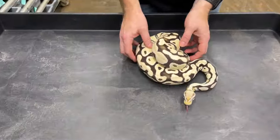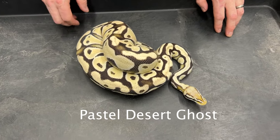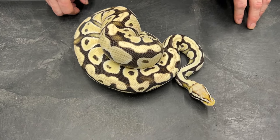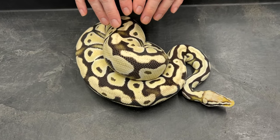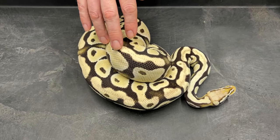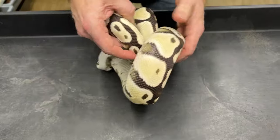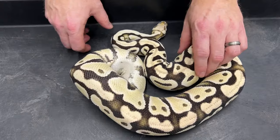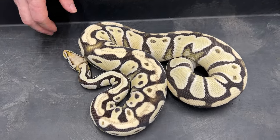Let's start with the first one — this is a pastel desert ghost. Desert ghost is awesome; it cleans everything up so nice and bright, it reduces the flecking and the muddiness in the pattern of a normal pastel. Almost all desert ghosts are really impressive whether they have pastel in them or not, but pastel is a gene that works really well with desert ghost. This is an adult female — she's actually a het clown — but it's a great example of a nice looking pastel desert ghost.